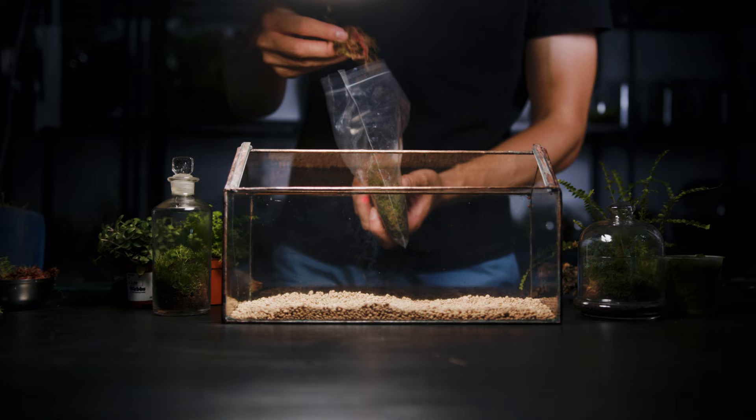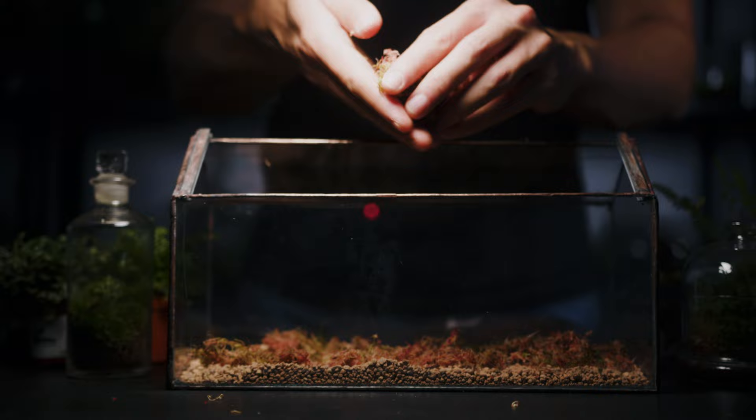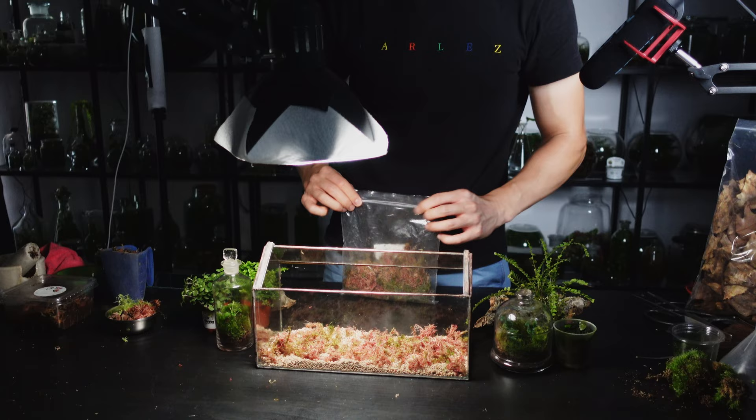Next I'm adding some sphagnum moss on top of the motor clay. This is a high quality moss that was harvested from Scotland. It was given to me by my friends from Moss Clerks and it will help with water retention in the substrate. Plant cuttings love rooting into sphagnum because it's water retentive and airy. Check out the colours — it has patches of white, green and even a deep red throughout the moss, which is really cool.